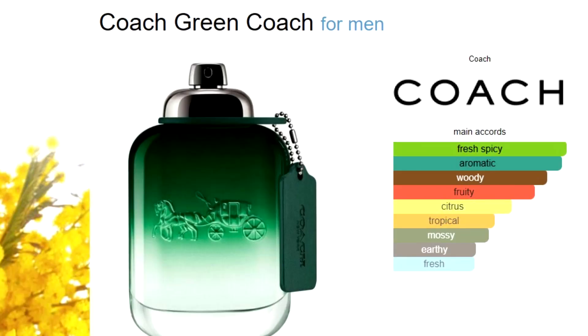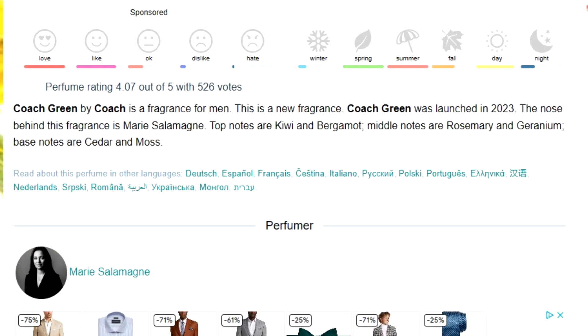But this is definitely a men's cologne fragrance. Before we get started, let me tell you about the scent breakdown. According to Fragrantica, you're going to have top notes of kiwi and bergamot, middle notes of rosemary and geranium, and base notes of cedar and moss.